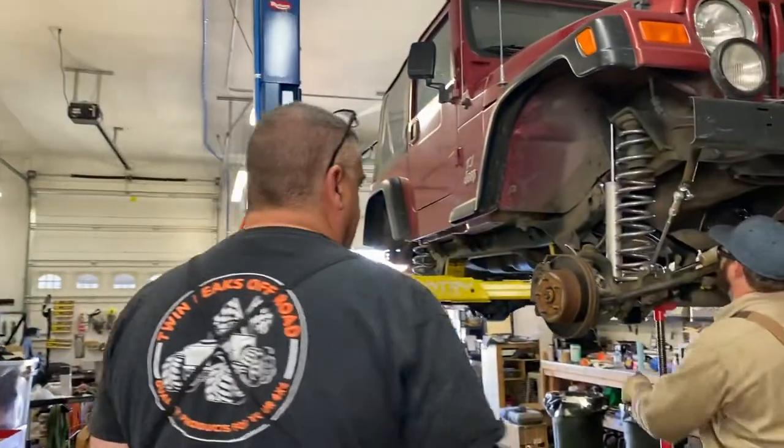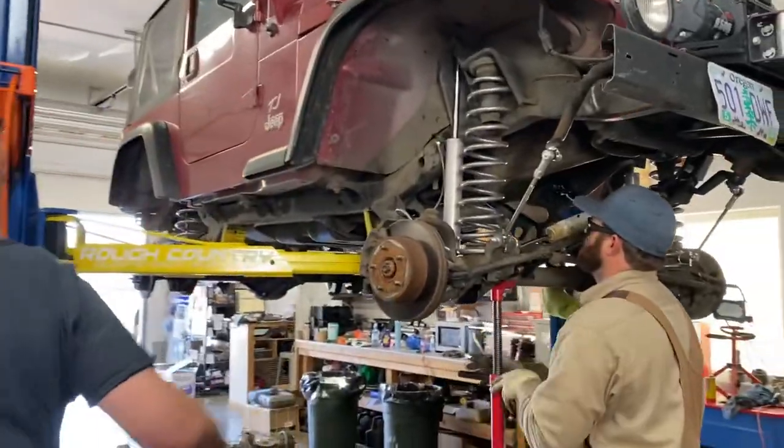Hey everybody, this is Verzo with Twin Peaks Off-Road. Today and yesterday we had our whole team in here working on our 2000 TJ. We are getting close to putting it back on the ground, putting tires on it, and making it run — we'll show some pictures in a little bit. I just want to do a quick walkthrough and let everybody see what we've done. We do have build pictures and build videos we'll post a little bit later too.